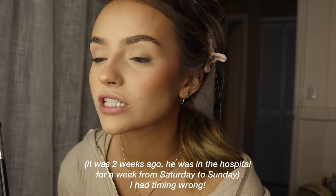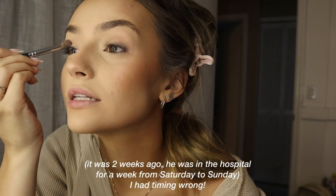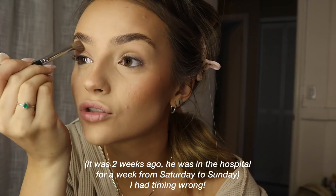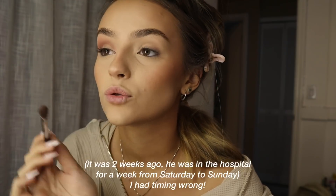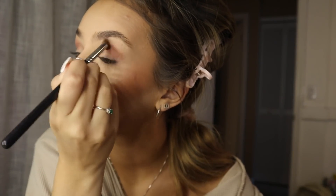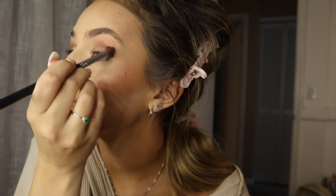We moved out of our apartment and moved back into my parents' house because the past two weeks of my life have been crazy. My dad, about two weeks ago, got sick and went to the hospital, and then he had to have emergency surgery. This is pretty serious — very serious, actually. He was in the hospital for about a week, and then he got to go home last Sunday, which was great. Thank God. Very grateful for him to be back home and just with us.